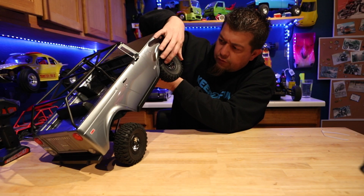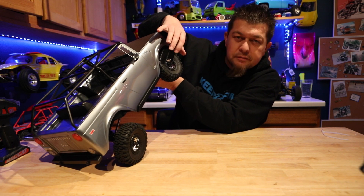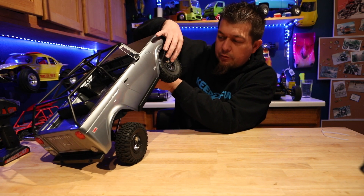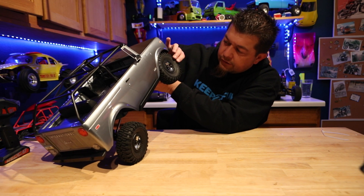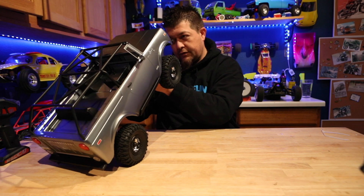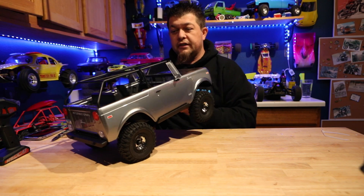These wheel covers are supposed to be removable so you can customize and change the colors on them. I'll have to experiment with that and take a closer look later. It's got cool little center hubs with lots of nice details.